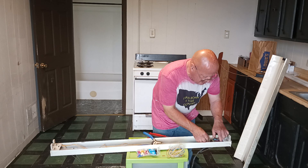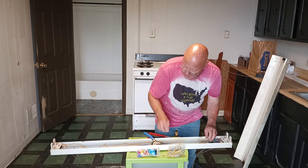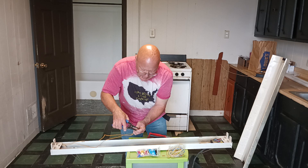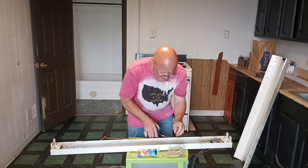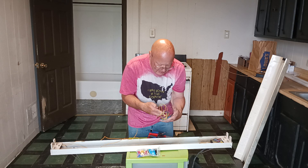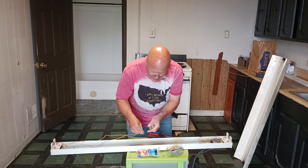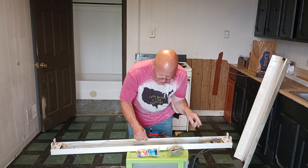Now we have our white wire that we need to connect to the two yellow wires hooked up at this end. We'll strip our ends down here and get some white wire. Let's see if this is going to be long enough — yep, this will be long enough.